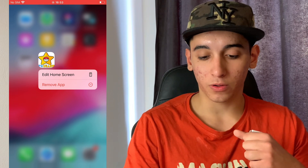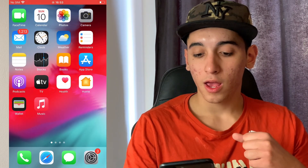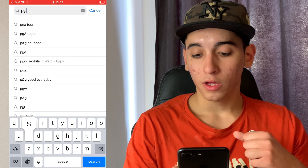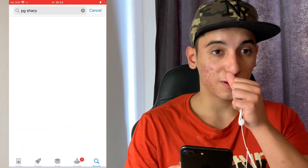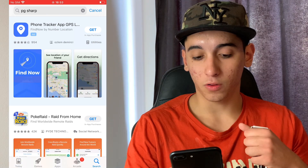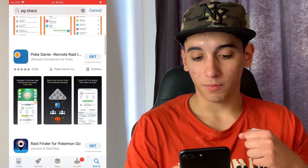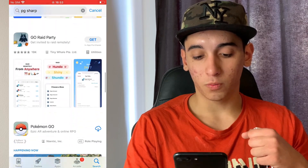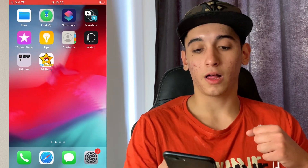So this right here guys is my screen recording. As you can see, I have PG Sharp, even though it is not available on the App Store. So there is no PG Sharp in the App Store, but as you can see, I still have it.